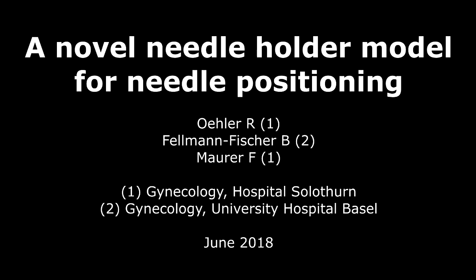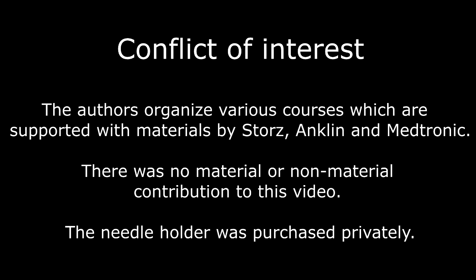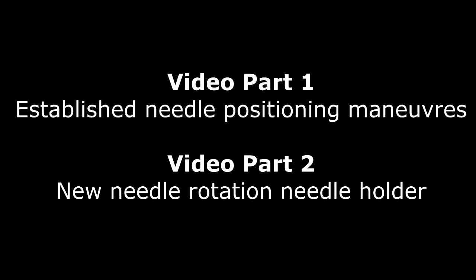This is a video about a novel needle holder model for needle positioning. There were no conflicts of interest, and the needle holder was purchased privately. The video consists of two parts: first showing established needle positioning maneuvers, and the second part introducing the new needle holder.